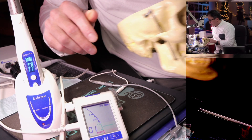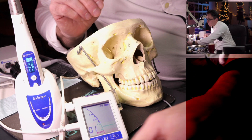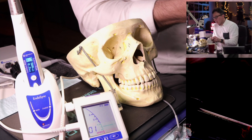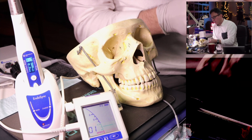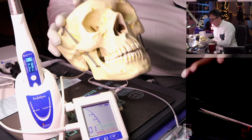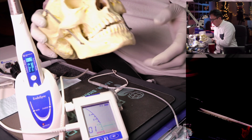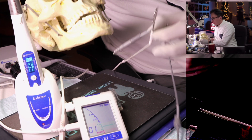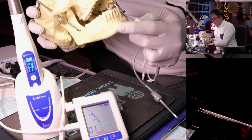Here we have Ralph, the Endosync Plus, and the Endosync AI, which is the apex locator. Let me put on my gloves for Ralph's protection. The combination of Endosync and Endosync Plus is how you do your instrumentation while keeping track of the length. The apex locator requires a lip clip, which goes on the patient's lip — in this case on Ralph's teeth.